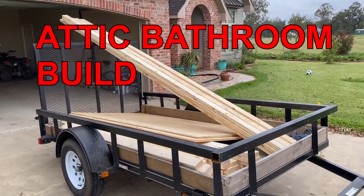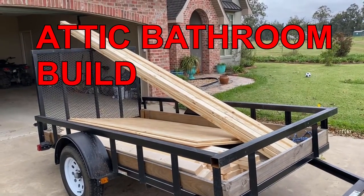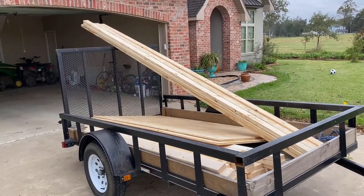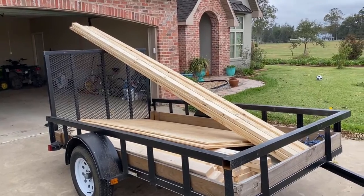This is $400 worth of lumber for the floors, the ceiling, and the walls for the upstairs bathroom project.